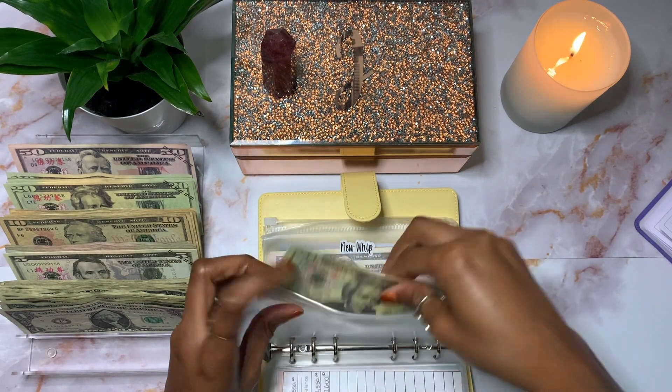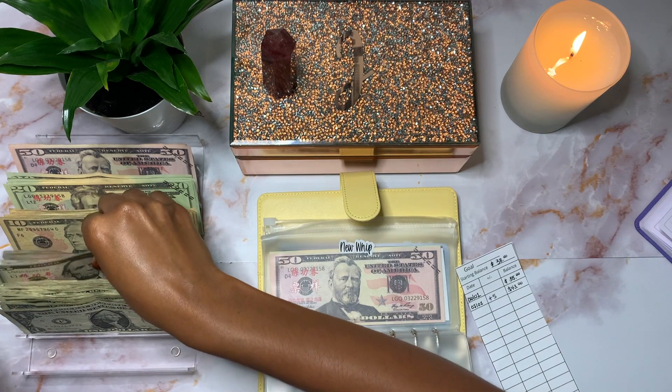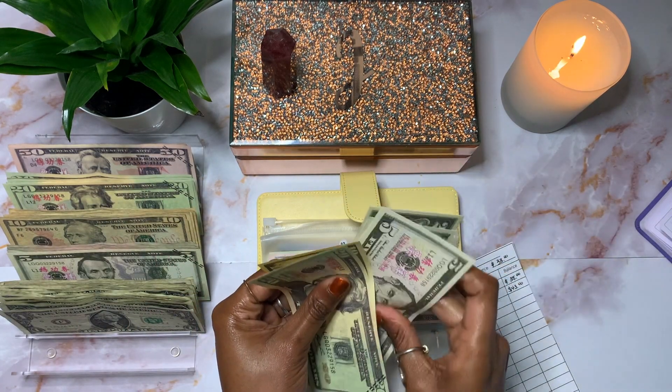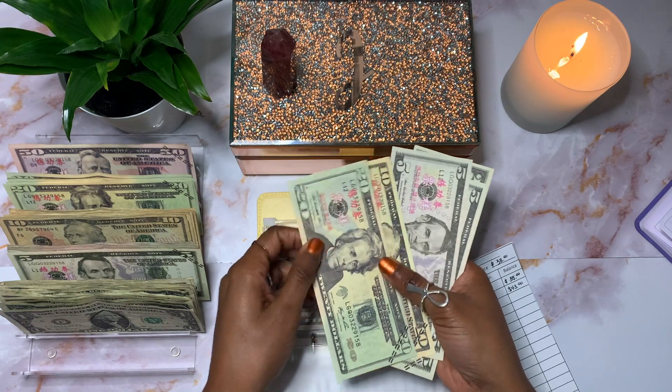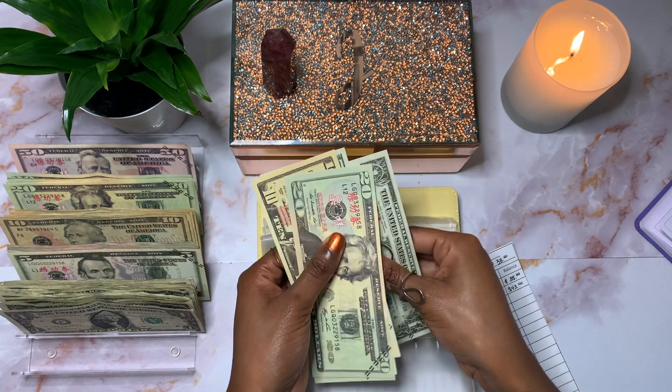Shots Fired — I'm saving up to purchase a gun — will only be getting $5 this month. Shots Fired now has $43.